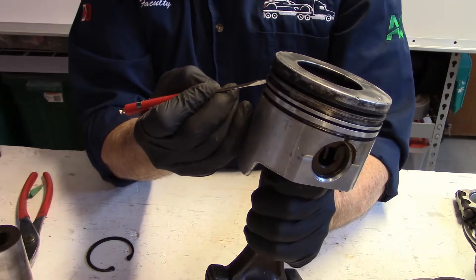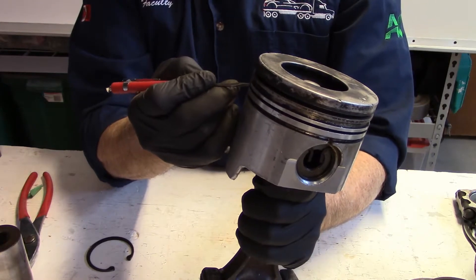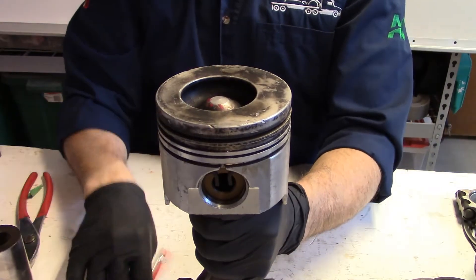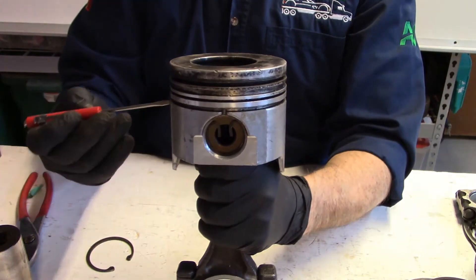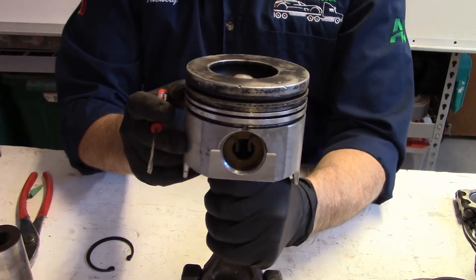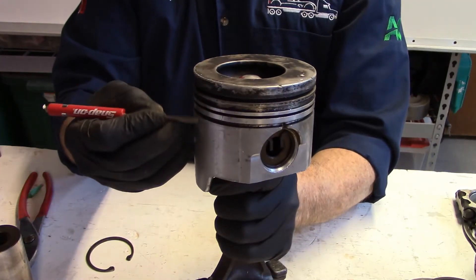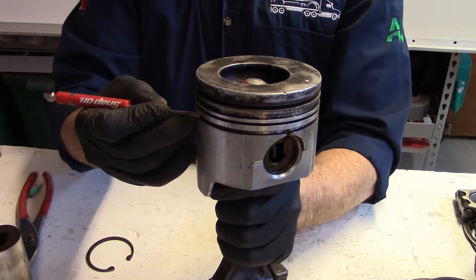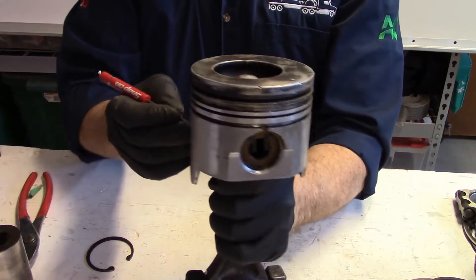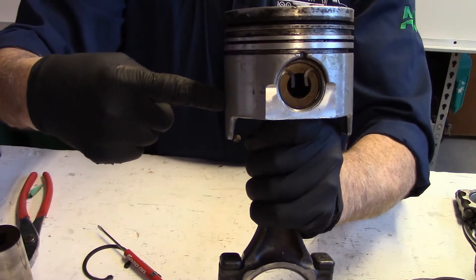In between each land is a groove that the ring sits in. This piston actually has a couple of additional ring grooves more than the standard piston. The skirt at this point is typically where we would take our measurement. Some manufacturers are very specific in where you measure the diameter of the piston — they may give you a specific measurement from the bottom of the oil control ring groove down to where they want it.